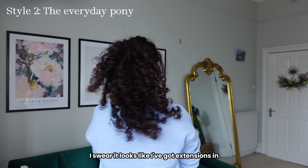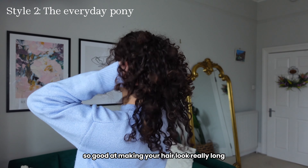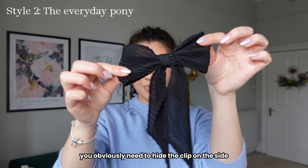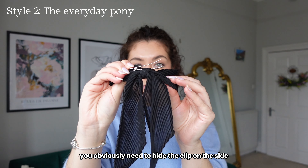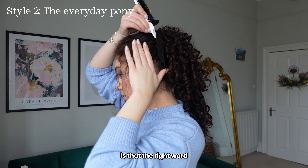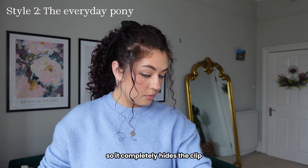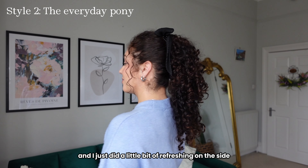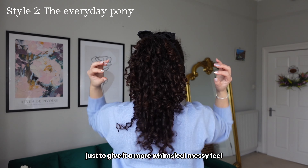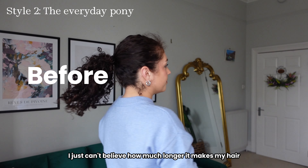It looks like I've got extensions in, I promise I haven't. The banana clip is just so good at making your hair look really long. If you want it to look like a ponytail and not a banana clip, you need to hide the clip on the side. You can use a bow because the bow tails neatly go down the side of the pony so it completely hides the clip. I did a little bit of refreshing on those side pieces to give it a more whimsical messy feel. I absolutely love this look and I just can't believe how much longer it makes my hair.